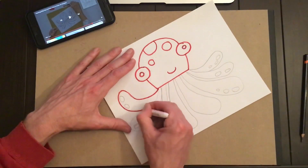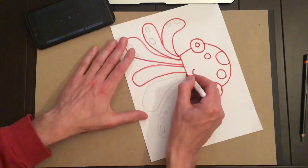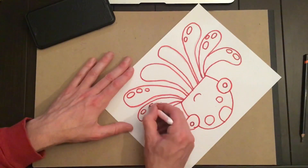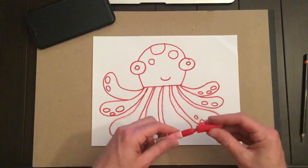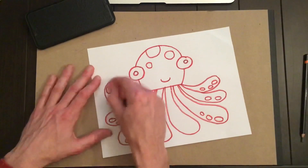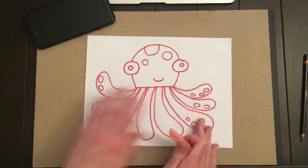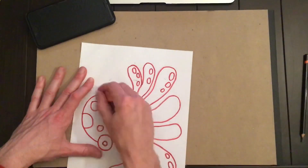There's the octopus's head — I think I'll fast forward through this like the Young Rembrandts lady did. And there you go — it's a nice octopus drawing. Put the permanent marker away. A good thing to do after using the permanent marker is to get the eraser out and just get rid of the leftover pencil marks.